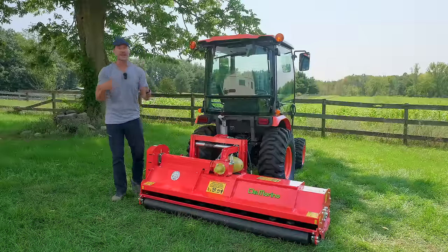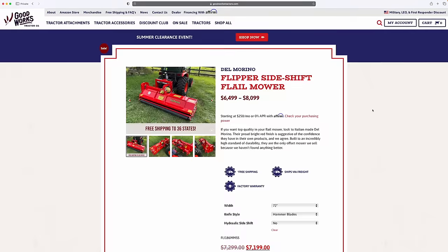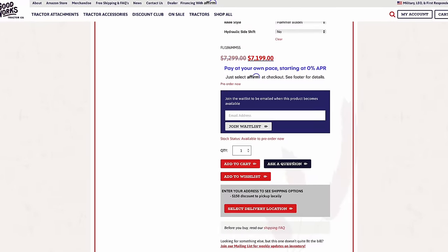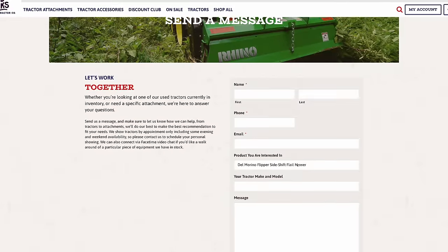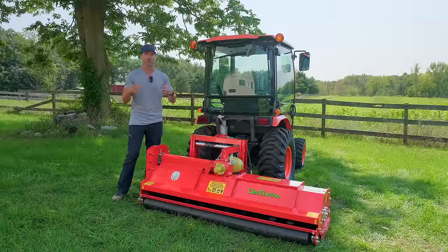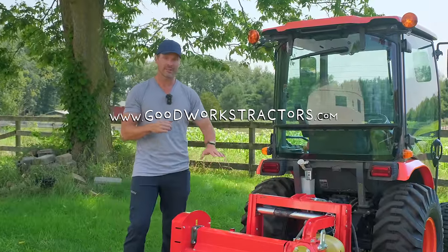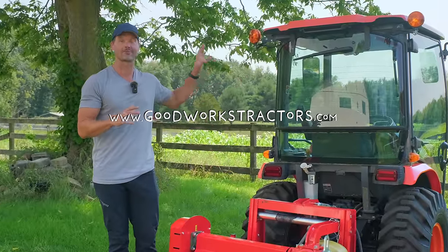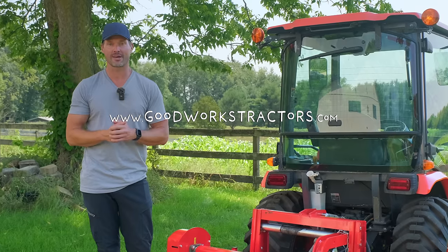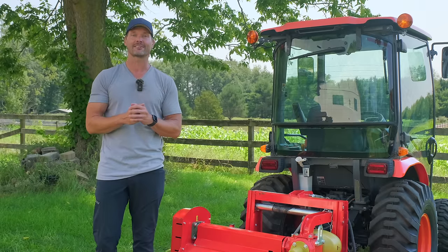That'll wrap it up for us today, folks. If you have any questions on what's the right flail mower for you, send us an email or use the contact form on the listing you're looking at. Put your tractor make and model in there — that'll help us figure out what you need. Let us know if you have hydraulics on your tractor or not. Whether you're looking for a flail mower or anything else with a three-point, or something for your front-end loader like forks, a grapple, or a snow pusher — you can get it from goodworkstractors.com. We sell and ship all over the country every day of the week. Thanks for stopping by, and until next time, stay safe.